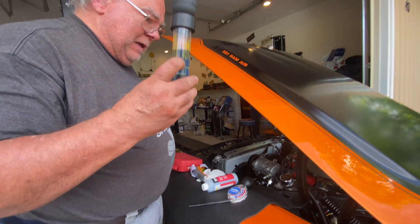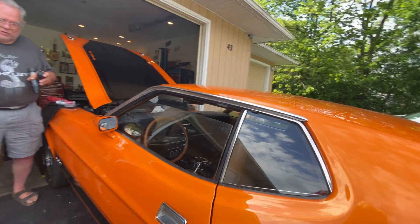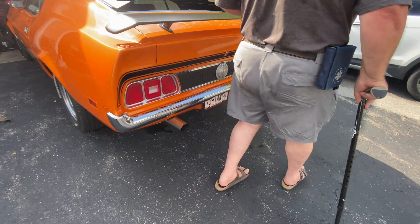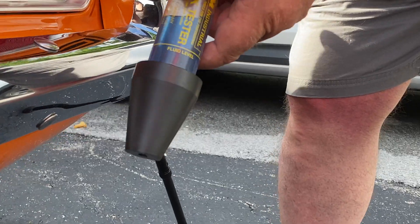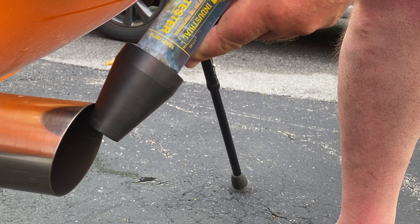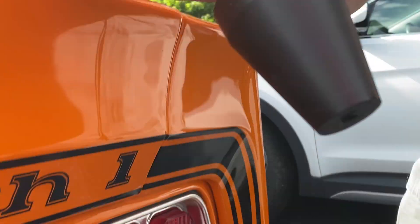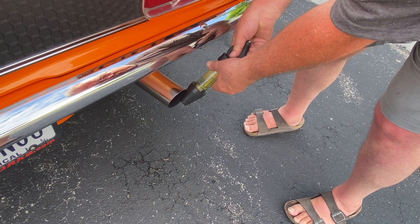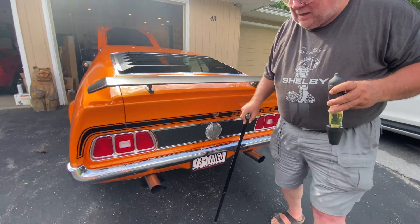Let me show you. Let's go back to the tailpipe where there is a lot of carbon monoxide coming out. I'll show you what happens when there's a color change. It's turning green — it's turning green. It will eventually turn more of a yellow-green. Good test example.